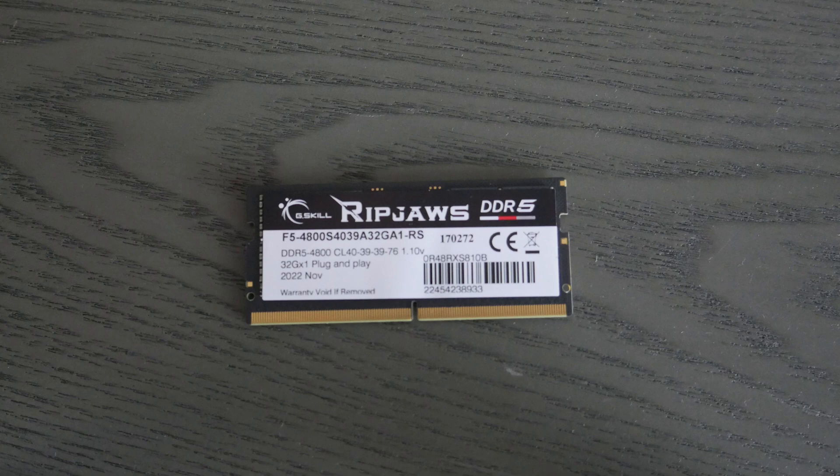Looking at your RAM stick, what you're going to look for is the part number. The easiest solution I would suggest is going on Amazon or eBay and buying a brand new stick with the same brand and the same part number. It's just the easiest way to do it.